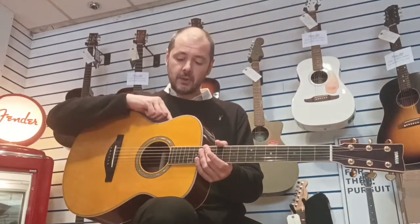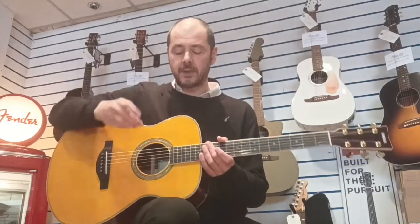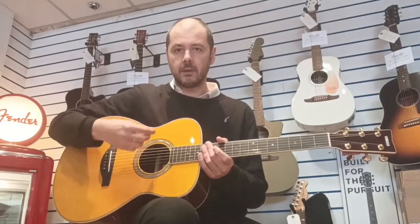I'll just turn this on so you get an idea. I'll turn the chorus off and I'll have the reverb hall on. Okay, so you just press that for a couple of seconds.